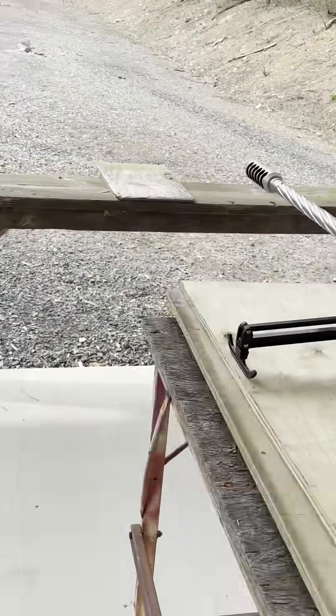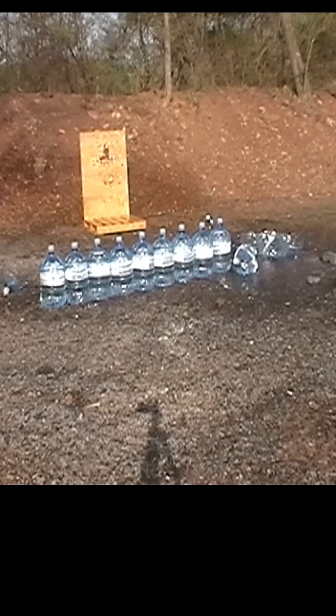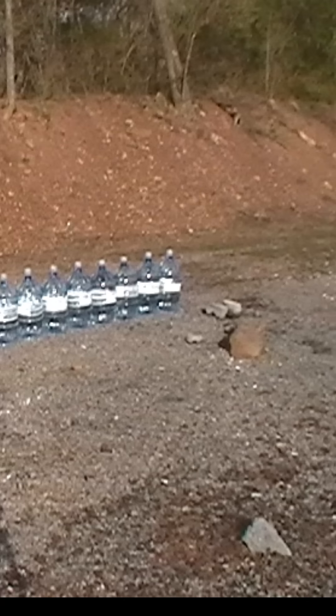I've taken it out to 3 miles. It has a 42-inch barrel. Here's the first shot — it went into the fifth jug and came out the side.